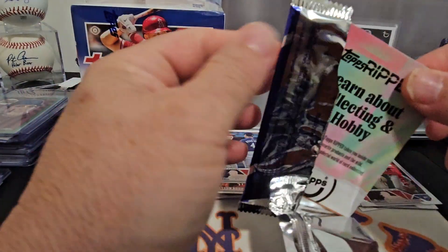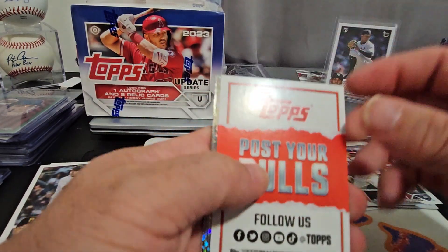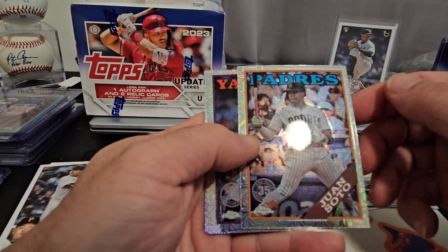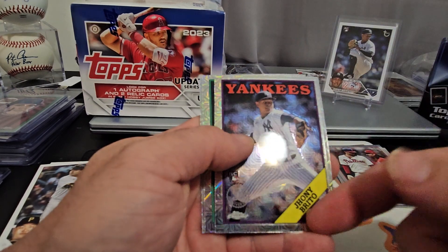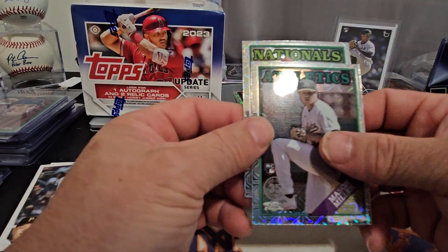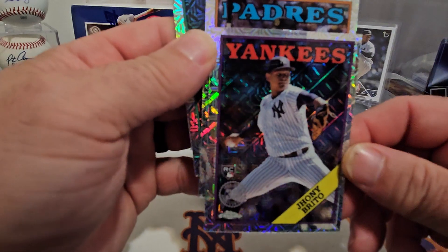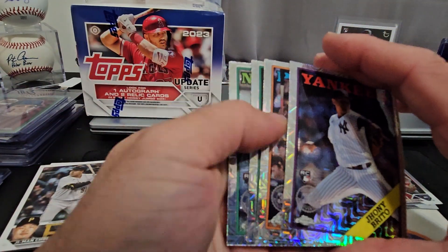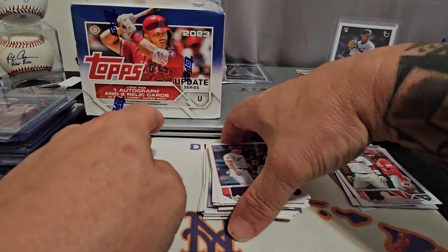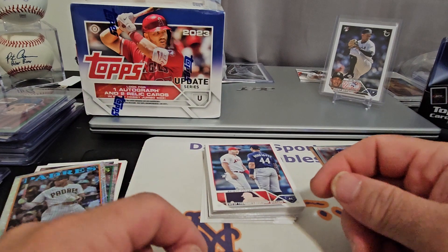Last thing is the silver Chrome pack — you can get parallels and autographs in here so maybe we'll find something really good. We'll take the Soto — but it's way off center. Johnny Britto rookie card. Mason Miller. Jeter Downs. Look how far off center that is — come on Topps, you've got to do better than that! So we're going to end this video and upload it, then we'll do the jumbo box. Thanks everybody once again — until next time, aloha!